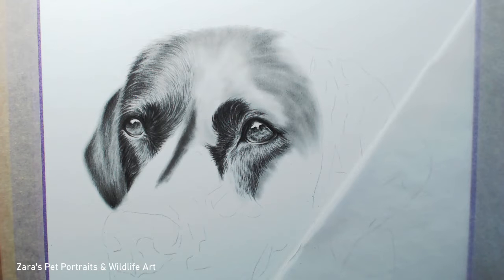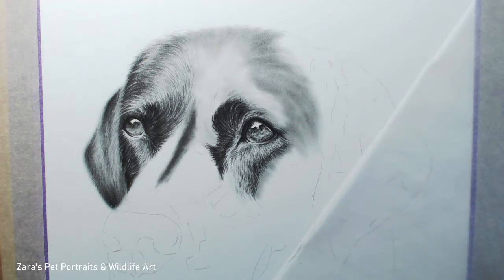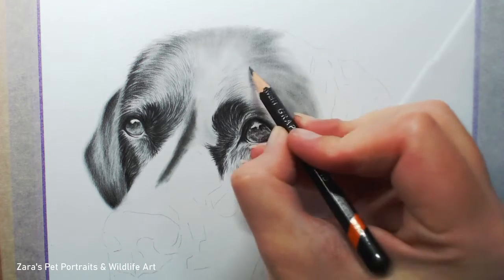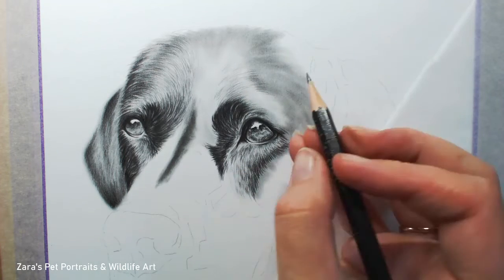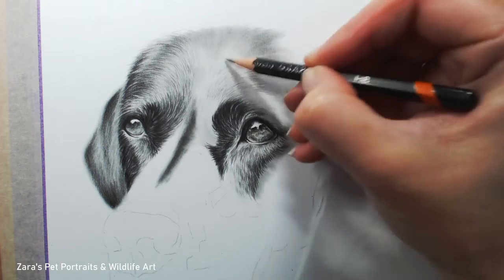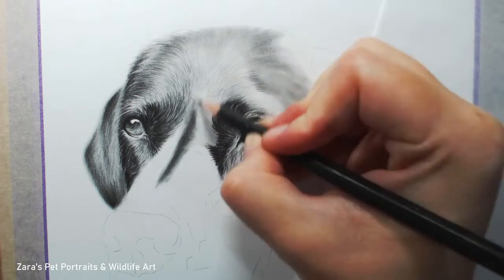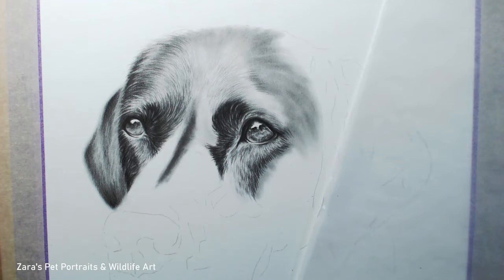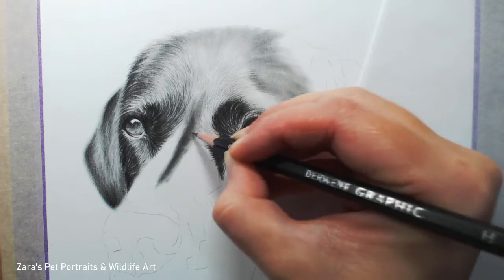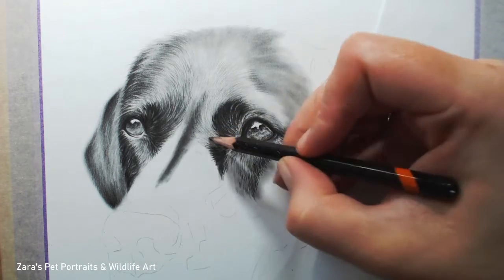On to that fur direction. You can see with this eye makeup applicator that I have dragged it over following the fur direction I can see in the reference photo. By doing that for the very first layer, even before we pick up a graphite pencil, it will help to encourage our brain to follow that reference photo as closely as possible. I'm also really focusing on the shine of the fur already — I've started to get my darker sections in first and leave in those lighter highlights.